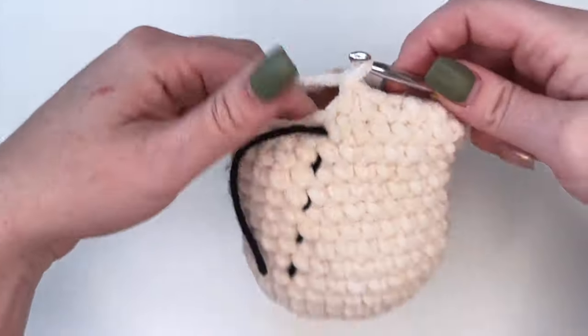Next we're going to stuff our project up to this point and place our eyes. I personally like to stuff first and then place my eyes, because I find the stuffing really changes the shape of amigurumi. So I'm going to take my fiberfill and start stuffing. You don't want to overstuff - you just don't want it to spread your stitches too much. I like to sweep my fiberfill out to the edges so everything is more evenly filled.